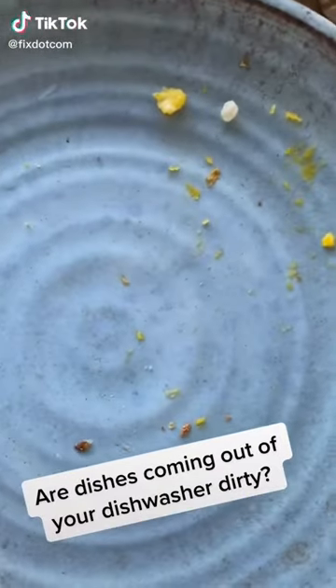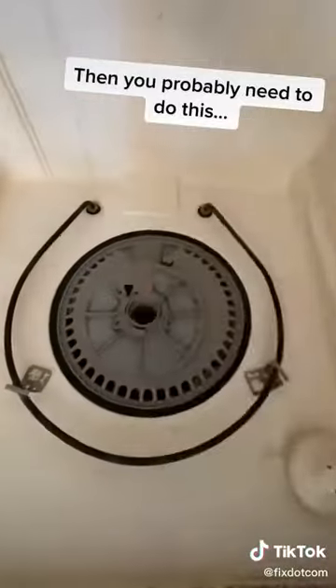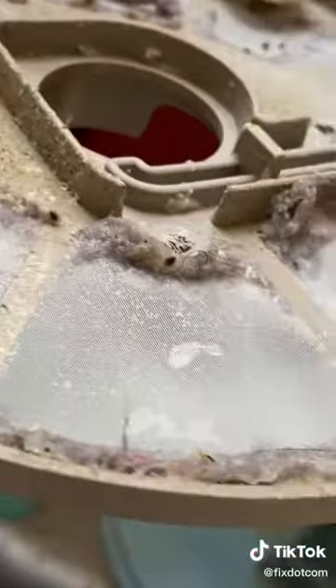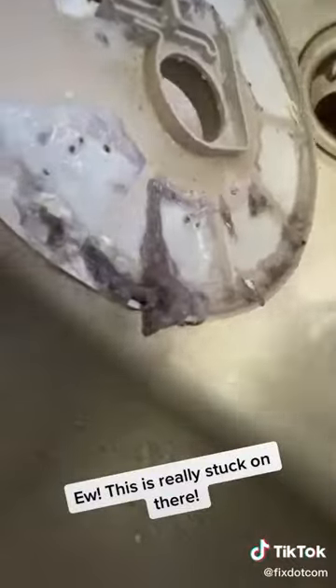Are dishes coming out of your dishwasher dirty? Then you probably need to do this. This is really stuck on there.